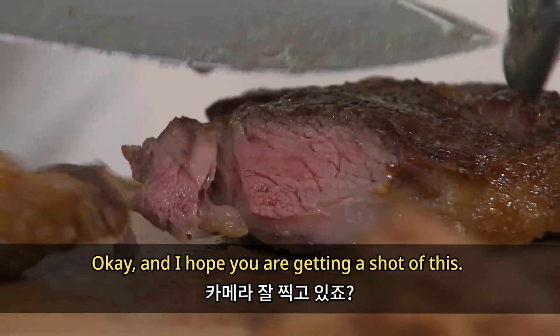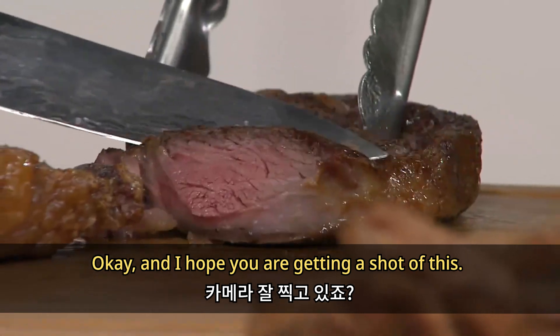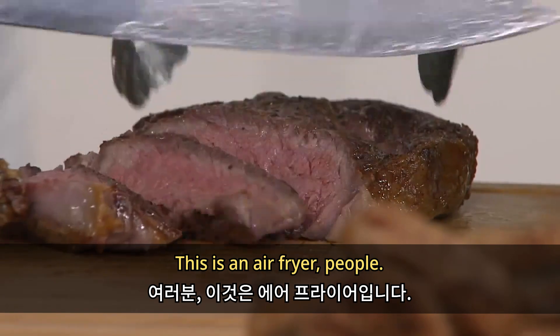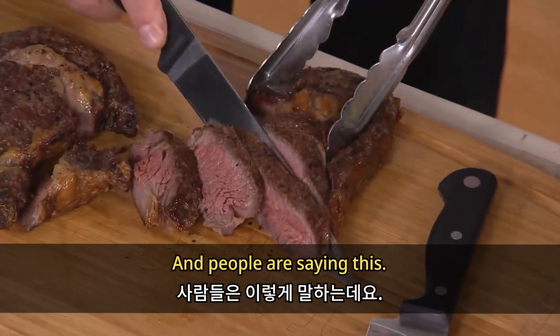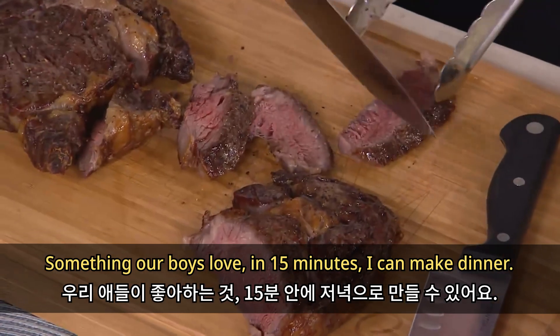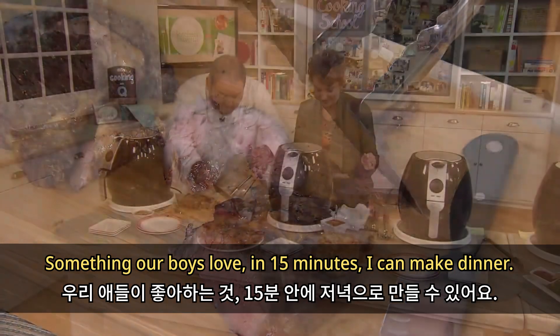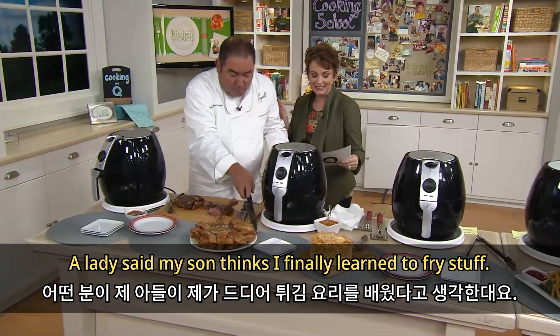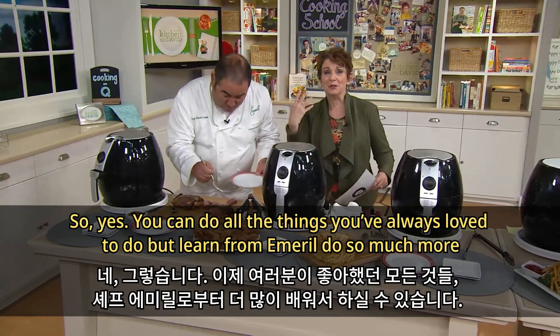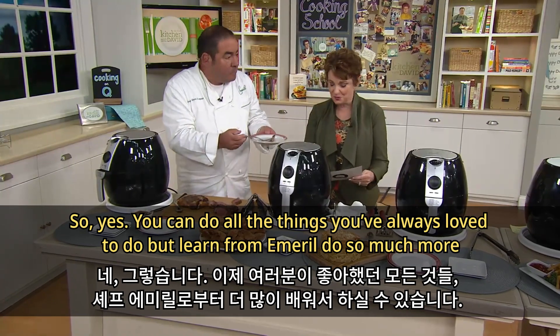Look how juicy — this is an air fryer, people! People are saying, in 15 minutes I can make dinner. A lady said, my son thinks I finally learned to fry stuff. Yes, you can do all the things you've always loved to do, but learn from Emeril and do so much more.